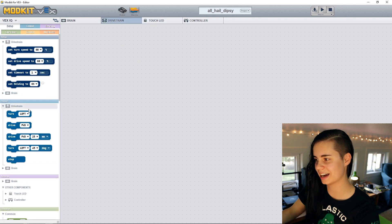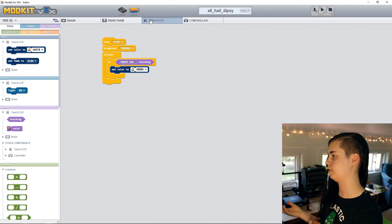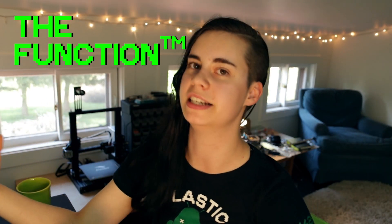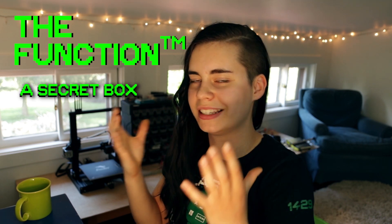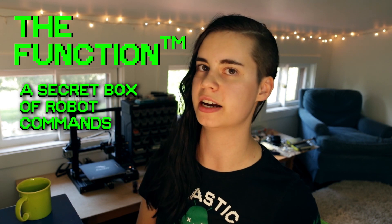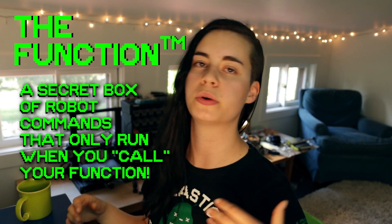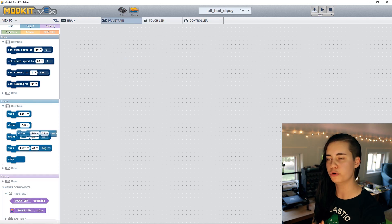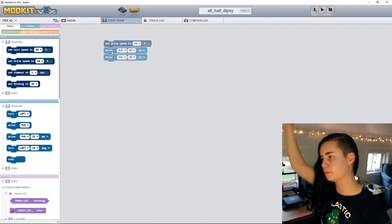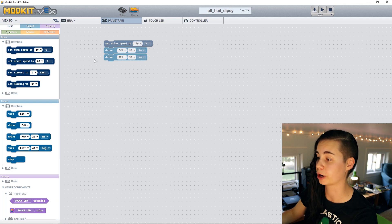Now we want Dipsey to move when we hit the touch LED. In the touch LED tab we can't access drivetrain commands directly. The solution is to use a function — think of it as a secret box where you can put code blocks that make your robot do something. The code inside the box won't run unless you call the function. In the drivetrain tab, we'll create a function: Dipsey moves forward a certain number of inches and then backward the same number. We'll also set the drivetrain speed to 100% because we need to move faster than the default 60% to make it back before auto ends.